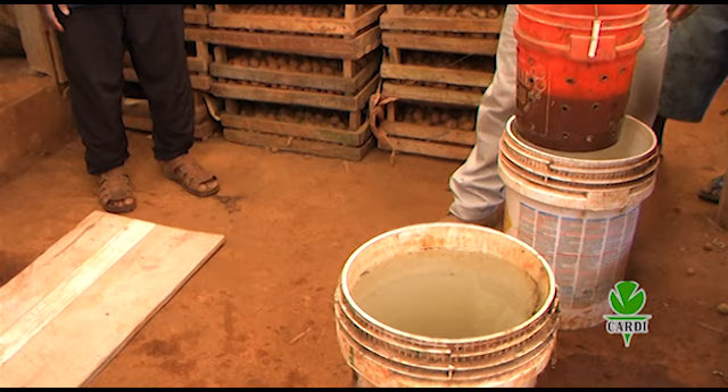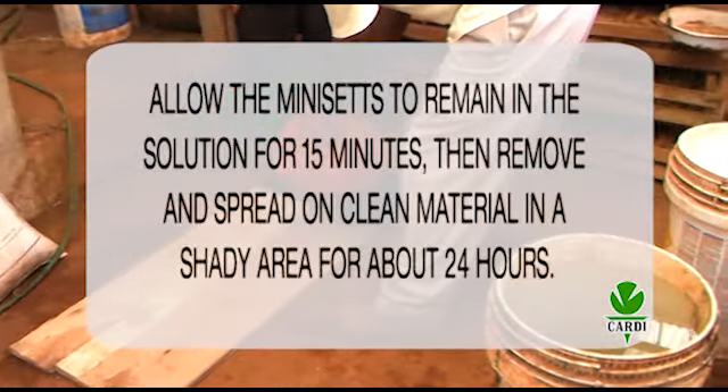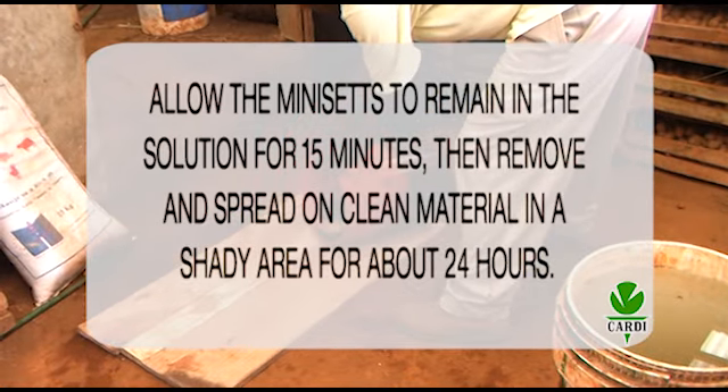Mini-sets should be submerged in the solution for 15 minutes, then removed and spread on a clean surface in a shady area for about 24 hours.